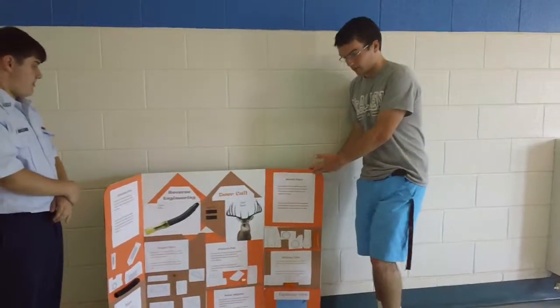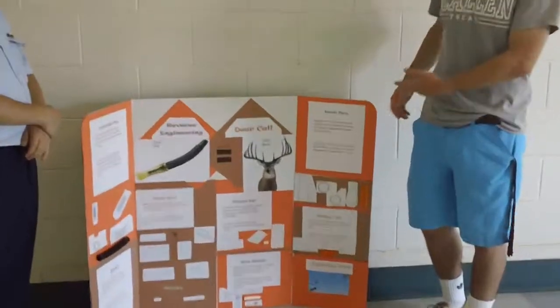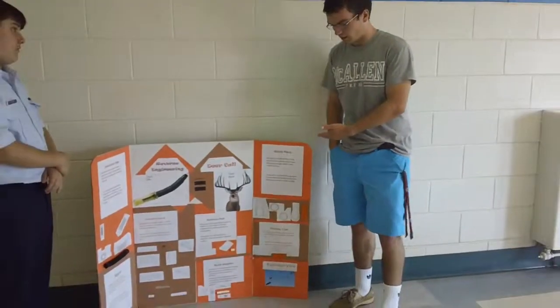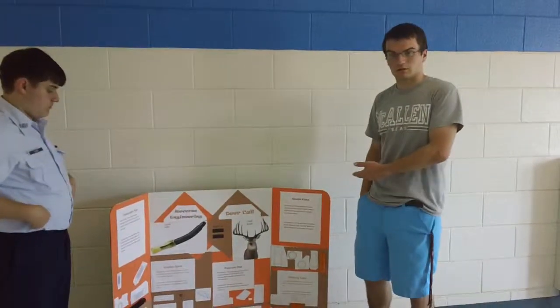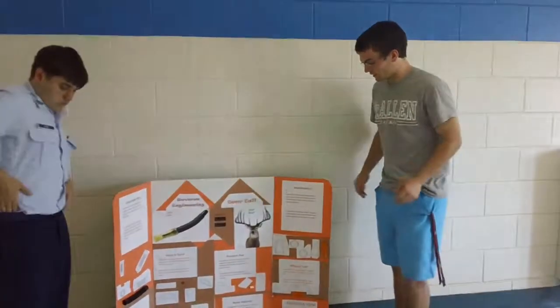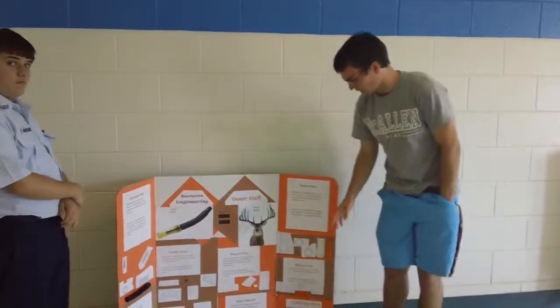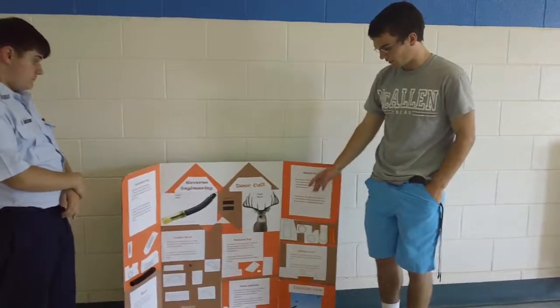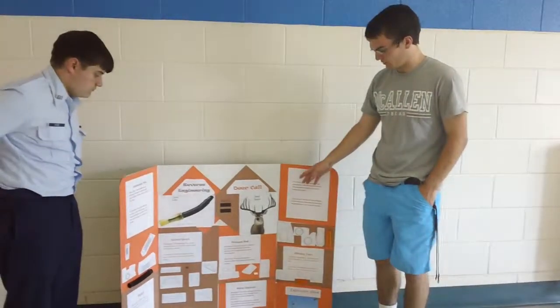The next piece is the mouthpiece, which is simply where you put your mouth to blow — this is the starting point of the vibrations. And the midway tube, as I mentioned, is the holding spot for the noise adjuster and the pressure pad.